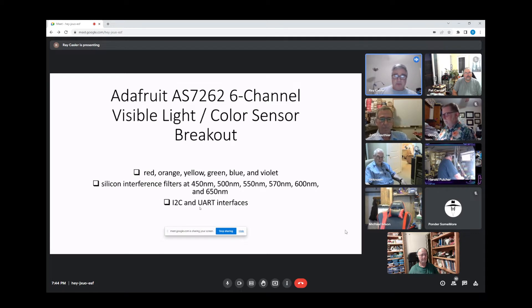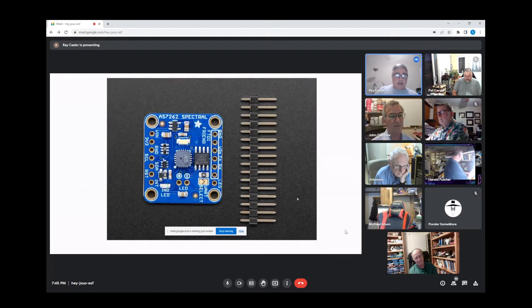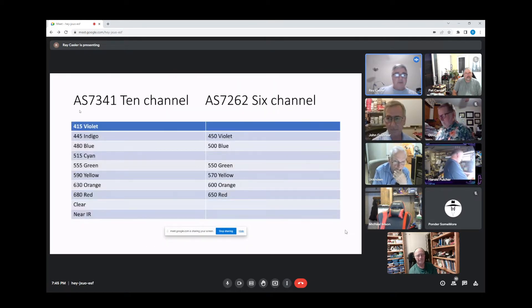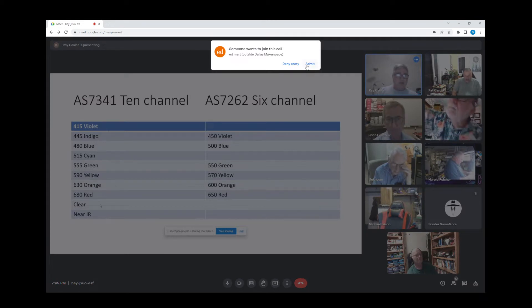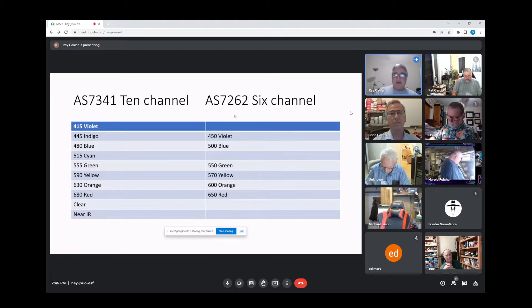The part has I2C and UART interfaces; I'm using I2C. Adafruit also makes another part, the AS7341 — it's a 10-channel version that adds indigo and cyan, giving you eight colors, plus clear and near IR to make ten. Comparing it to the AS7262 which I've been experimenting with — that one is six channels.